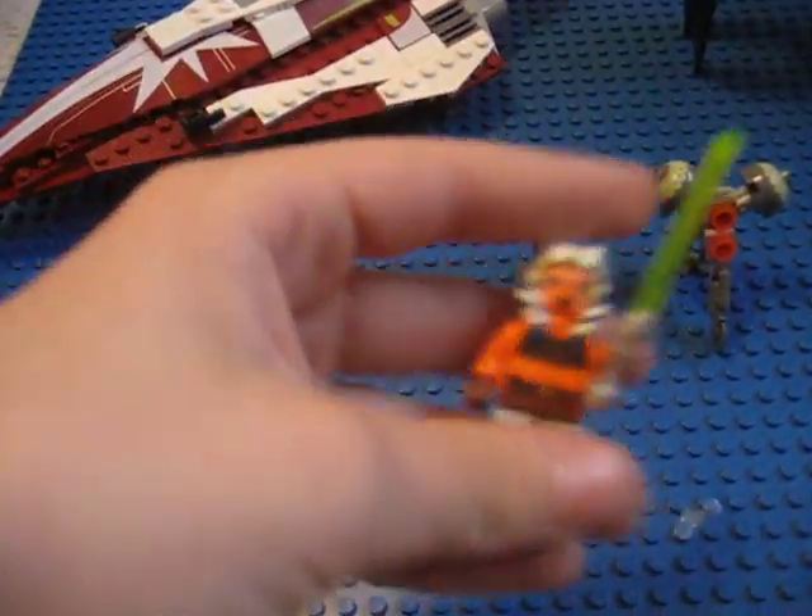As we all know, we have Ahsoka. It has the new silver, kind of tannish, lightsaber holder.